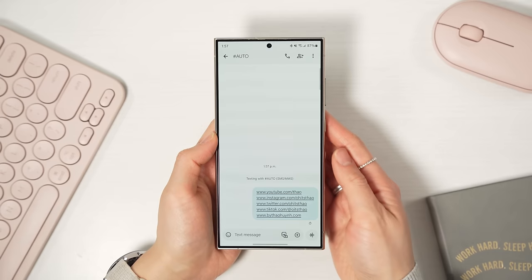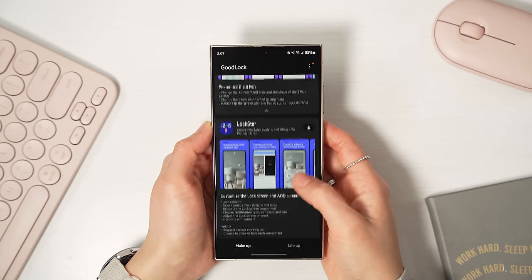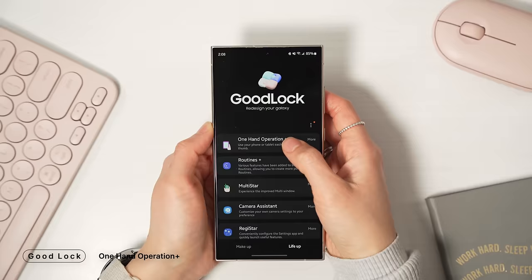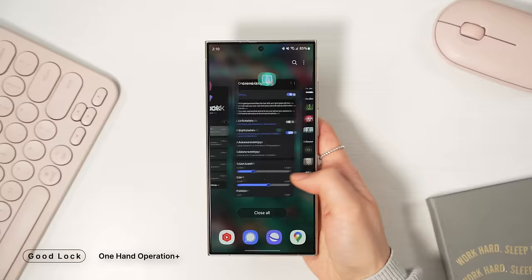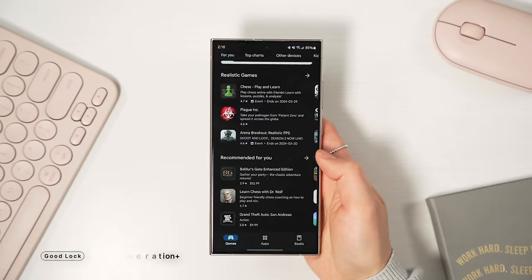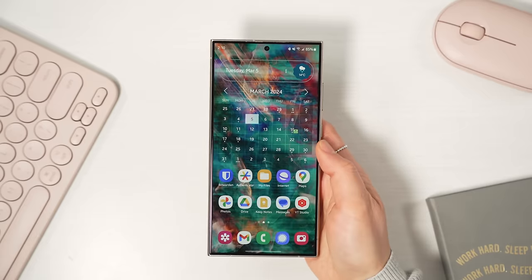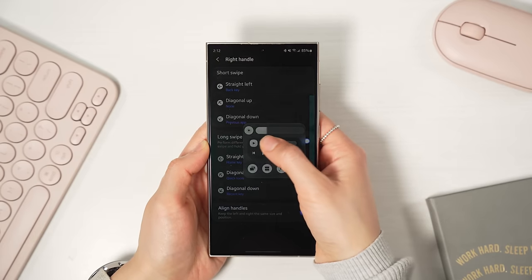Customization with Good Lock is a big part of the Samsung experience. If you're new to Samsung, definitely give it a download and see all the cool customizations you can do with it. I can probably do a whole video on that alone, but I'll just run through a few of my favorites right now. One Hand Operation Plus is easily my most used Good Lock feature. It basically lets you map the navigational gestures to either side, which makes using this massive phone so much more manageable and ergonomic for my thumb because I don't have to reach all the way to the bottom of the phone. You can add all sorts of functions to the gestures, but I like to keep it simple.